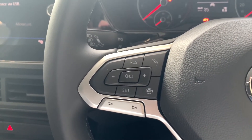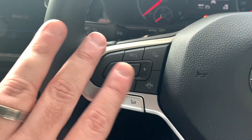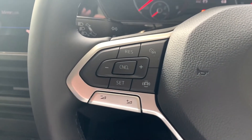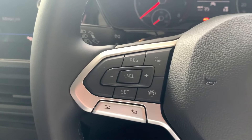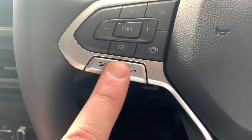One thing to note: if you've got the driver assistance package, some of these controls look a little bit different because you'll have adaptive cruise control, which looks very similar but may differ slightly. And then below there you've got your volume control for your music as well.